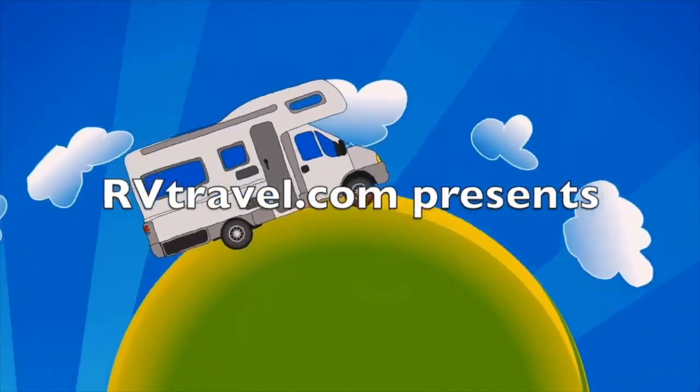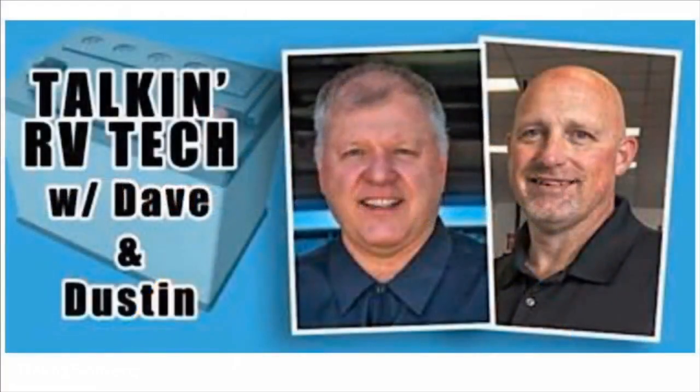If you have questions, we have answers. Join us live every Wednesday at 4 p.m. Pacific Standard Time for Talkin' RV Tech, presented by RVTravel.com. Here's a sample from one of our recent shows.